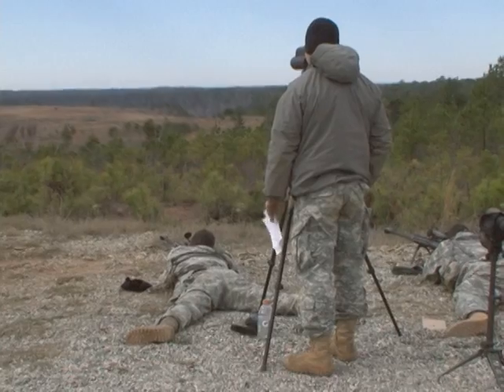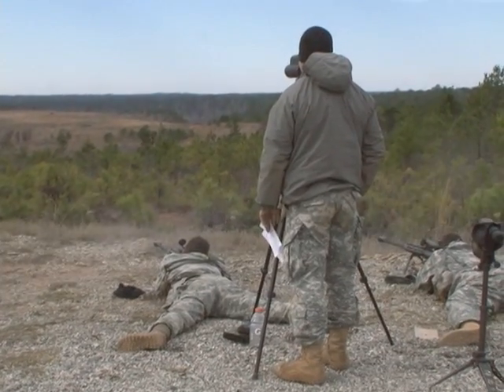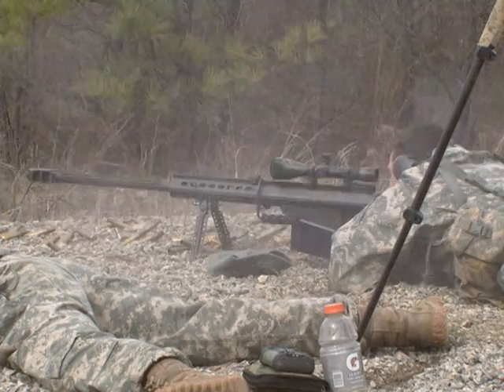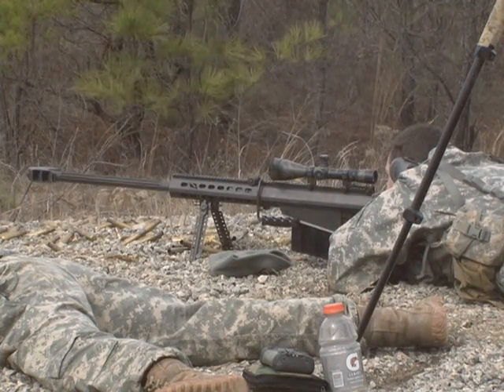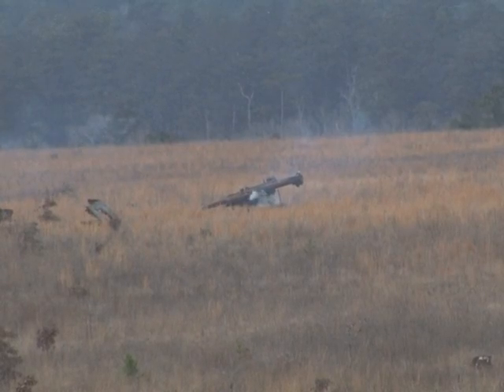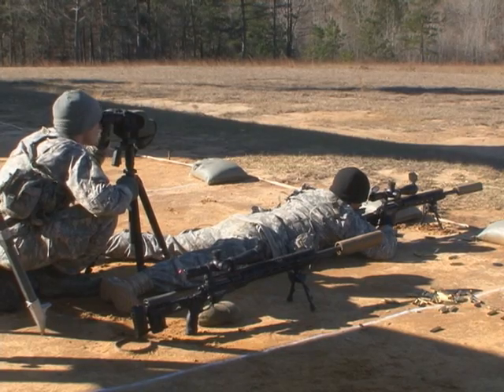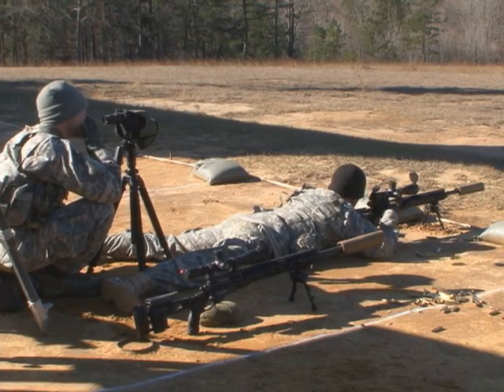During week six of Sniper School, students get their hands on the Barrett M107 Sniper Rifle, a weapon used a lot during deployments. It's deployed and used a lot in Afghanistan primarily because of its extended range, and Iraq as well because it punches through material relatively well. The M107 uses a larger round than the M2010 enhanced sniper rifle the students shot in week five of Sniper School.